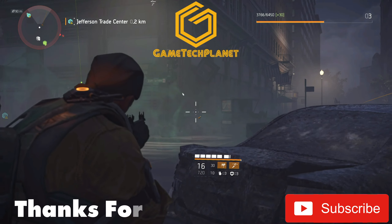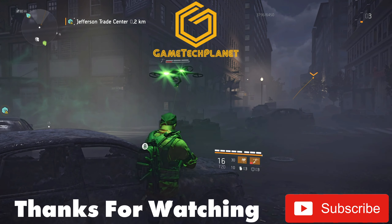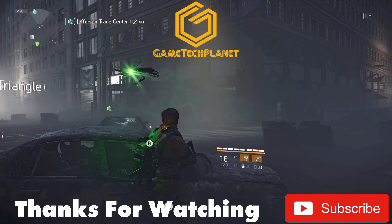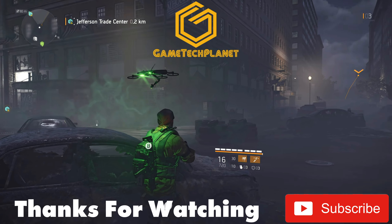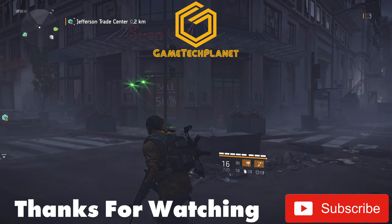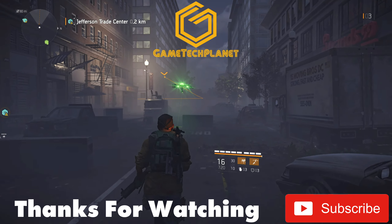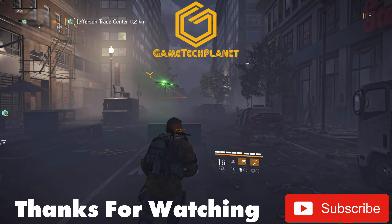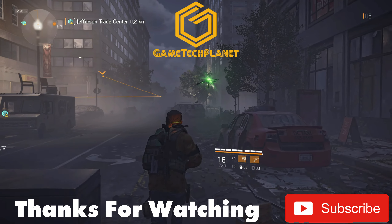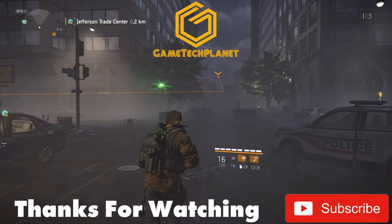That's going to bring us to the end of the video. The new Google Chromecast with Google TV — we got a look at the UI, the settings, some sideloading, and three cloud services running: GeForce Now, xCloud, and Stadia, with Stadia working the best. Thanks for watching — subscribe to the channel, hit the notification bell, give this video a thumbs up, and leave your comments down below.